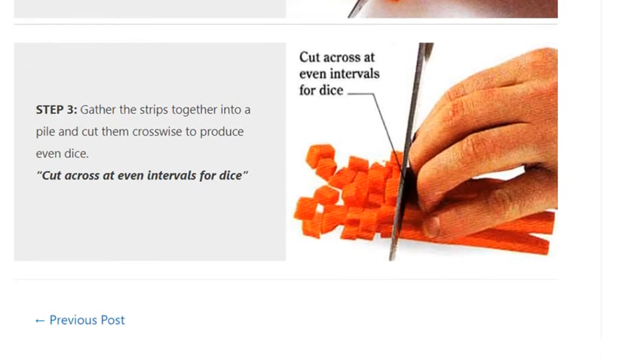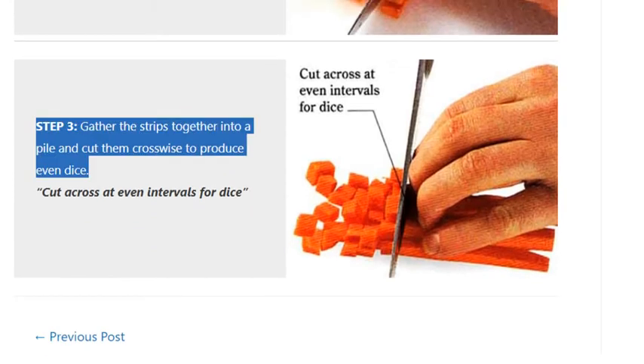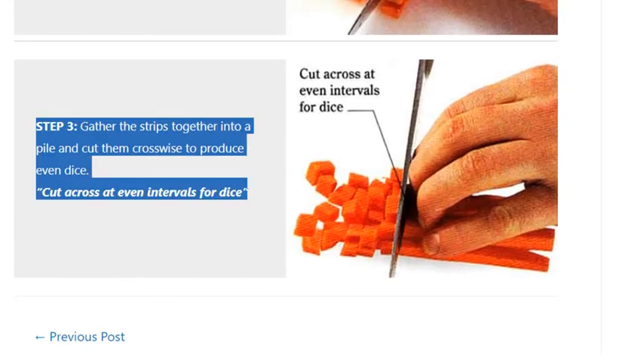Step 3. Gather the strips together into a pile and cut them crosswise to produce even dice. Cut across at even intervals for dice.